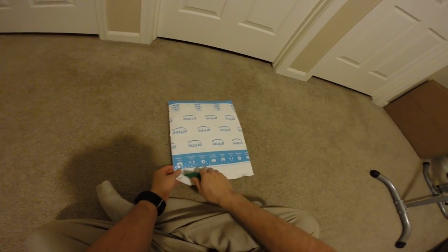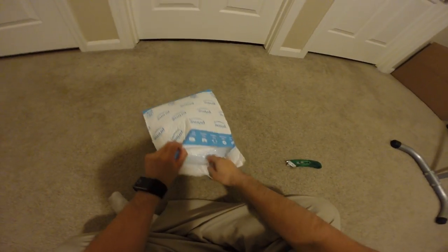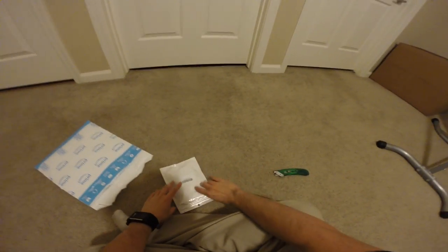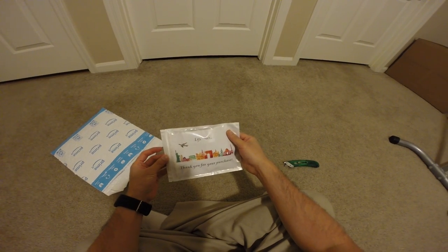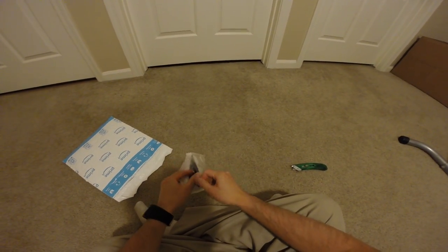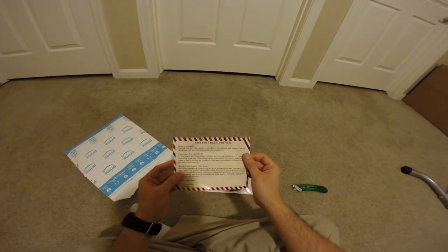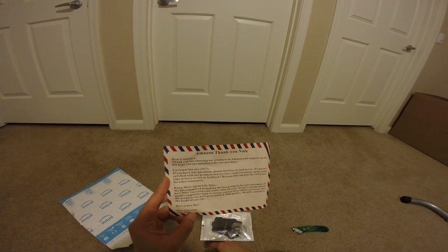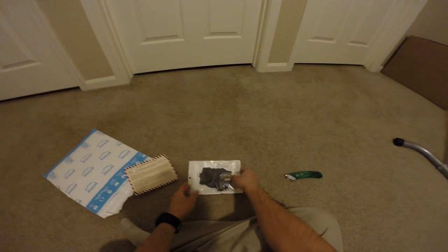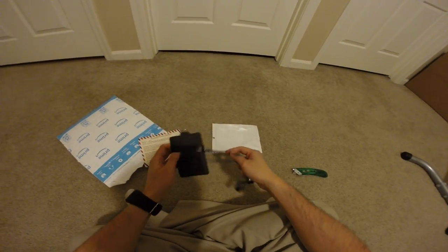Hey guys, this is Robert and here's another package, so let's open it up and see what's inside. There's one thing and it is Life Mate — thank you for your purchase. Here's the item: it is a lanyard.